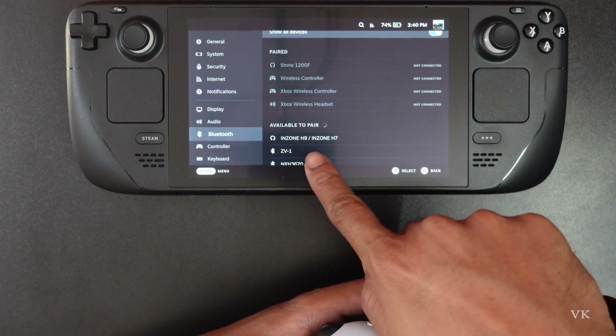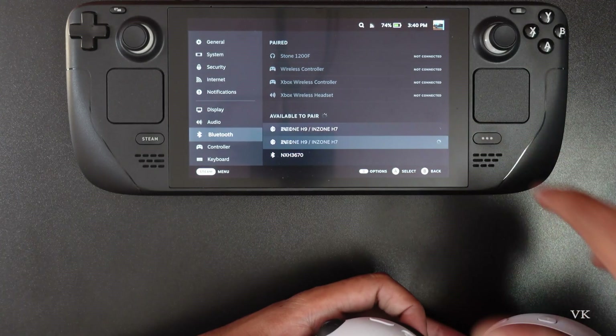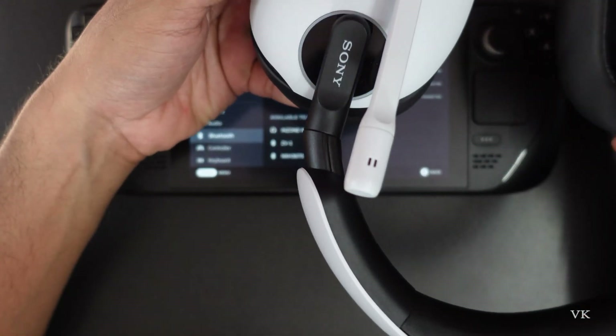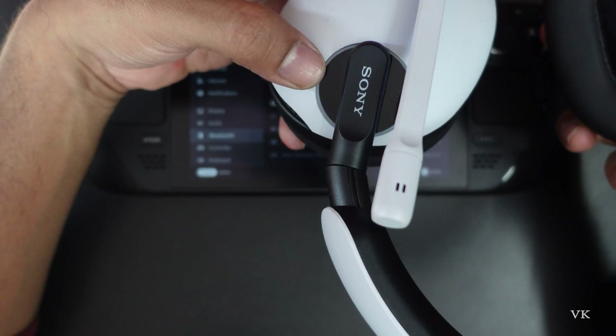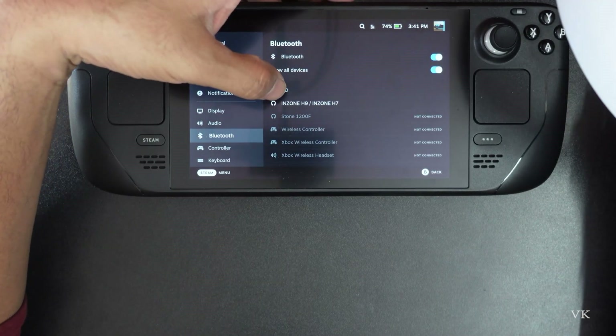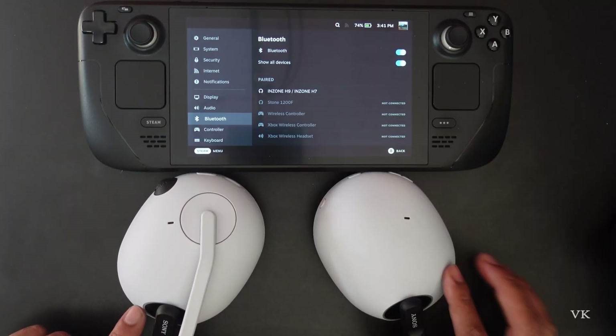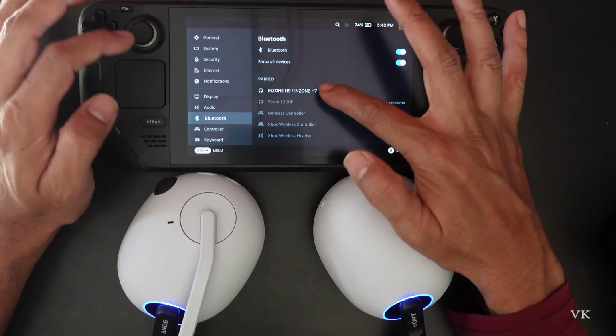The InZone H9 or H7 is found in the device list. I'm going to tap it to connect. Once connected, the blue light will be flashing like this and you can see it's paired. If your headset is flashing like this, then it is successfully paired.